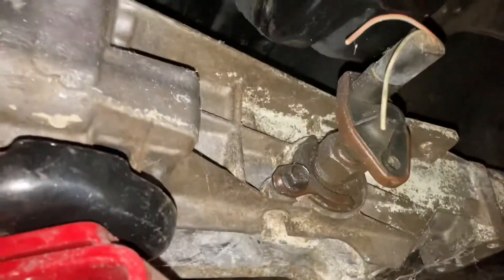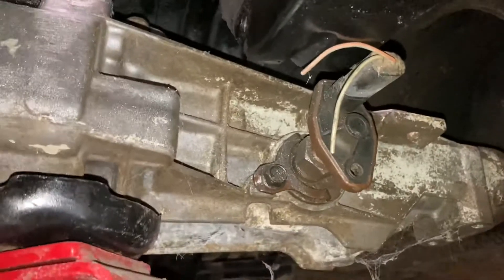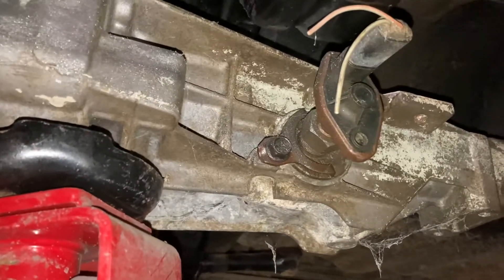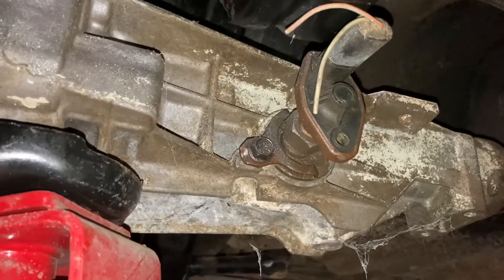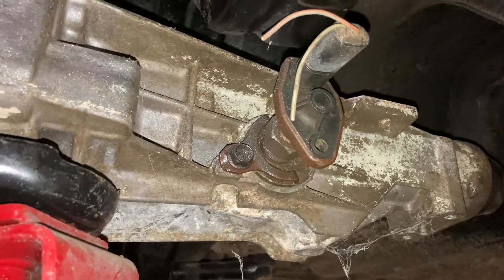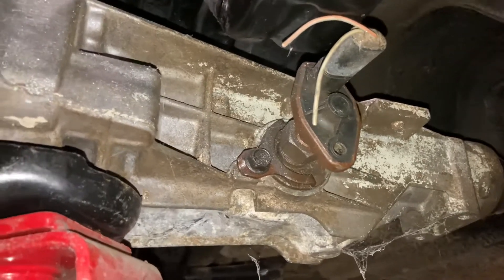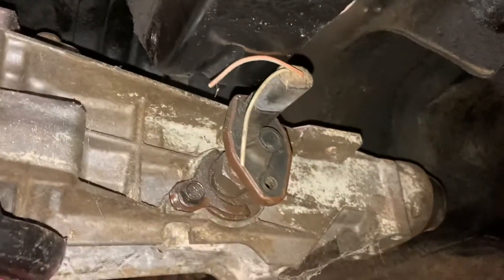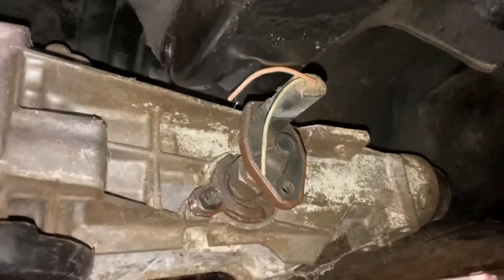46RH transmission swap. First thing I'm going to do is take off that speed sensor and get it to clear, make a crossmember mount, and then maybe see if I can find a different speedometer gear to put in there. So first things first, I'm going to take that off and then we're going to see if I can get it to clear. 46RH in a 74 Plymouth Barracuda.